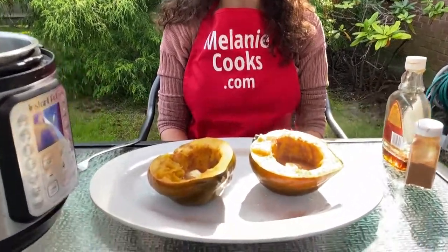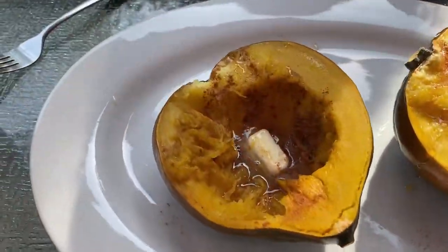For a free printable recipe and other easy Instant Pot recipes, please visit my website MelanieCooks.com. And don't forget to subscribe to my YouTube channel, Melanie Cooks. Thanks for watching and I'll see you next time.